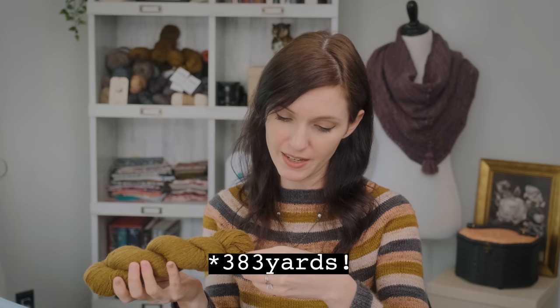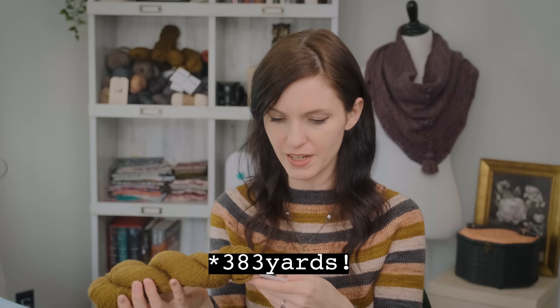I was browsing Ravelry for a pattern. I had two skeins — there's 180 yards per skein, so that means I had close to 360, actually close to under 800 yards total. That really couldn't get me a sweater. It could probably get me a small tank or tee, but I prefer to knit sweaters.